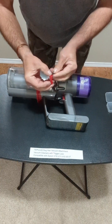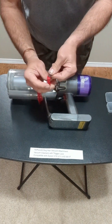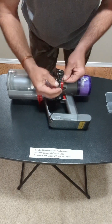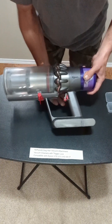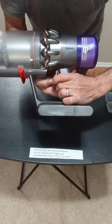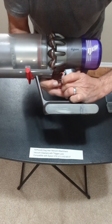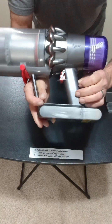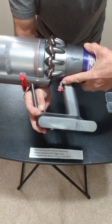Now we're going to put that on the trigger of the vacuum. This is a V11. So you're going to put that on there like this, so the trigger goes in — like that. You're going to put that on the trigger like that, and then you're going to slide it right up until the vacuum starts with the trigger. So slide it there, then back it off a bit. Now all you do is go like this and the trigger turns it on.